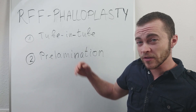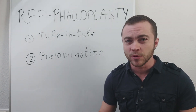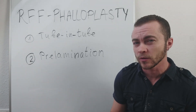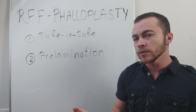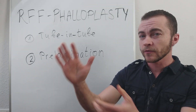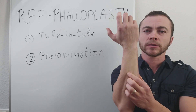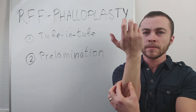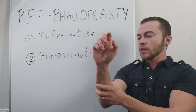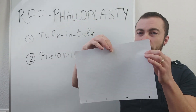The tube-in-tube method is rather a two-stage method — it means you don't have to have any preparations before you have the actual phalloplasty surgery. What they do is they take the full skin graft from your forearm and they go all the way around — they only take a small stripe of your skin here and take it all out. I'm going to show you on an example with a piece of paper.